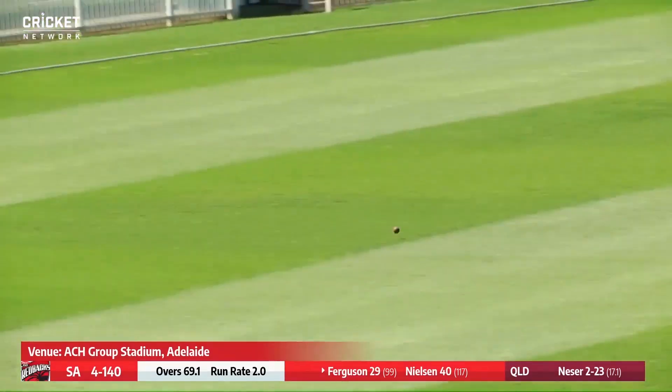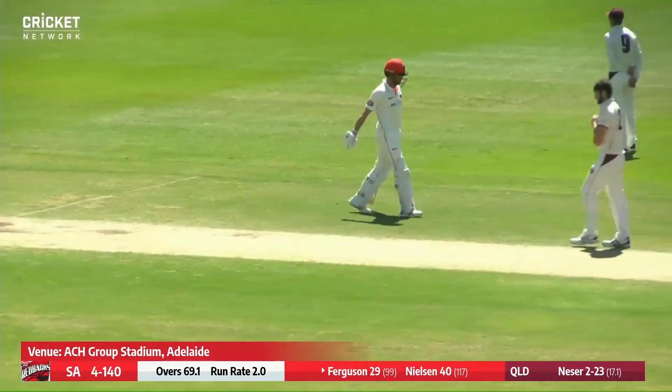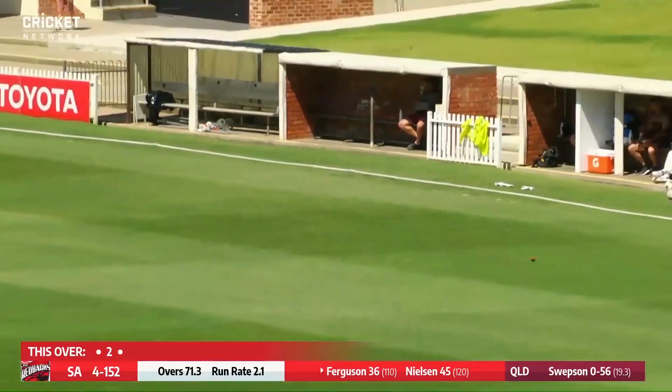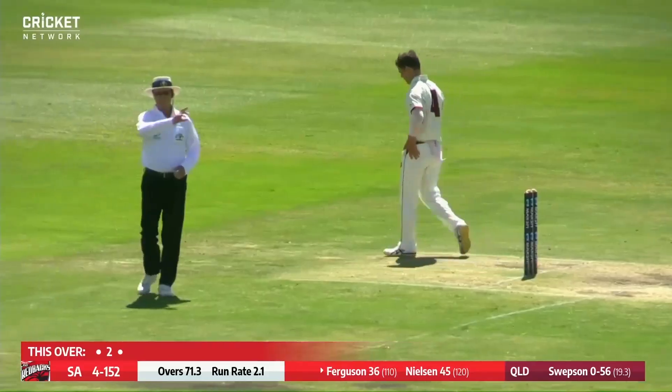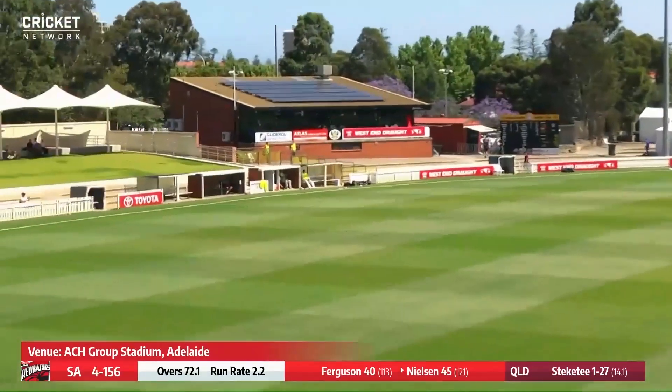That one driven and driven well through the covers, it's going to race away to the boundary for four. Starting needed short again and this one hit harder, it was in the air for a little while — runs required.